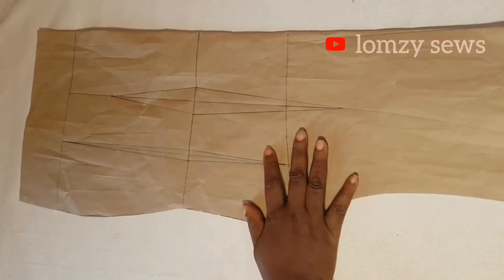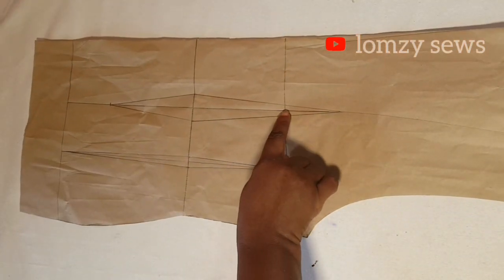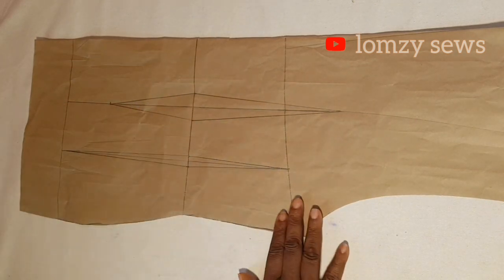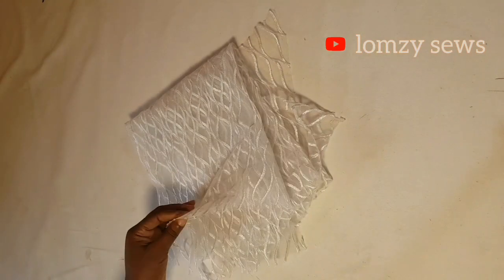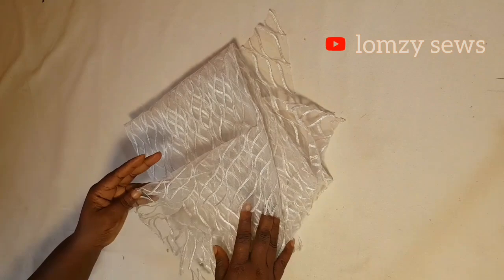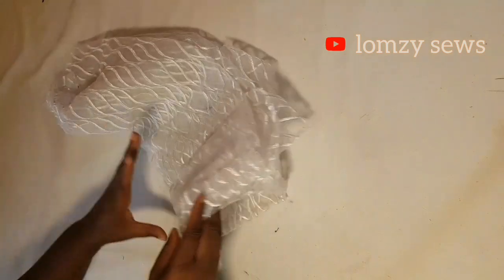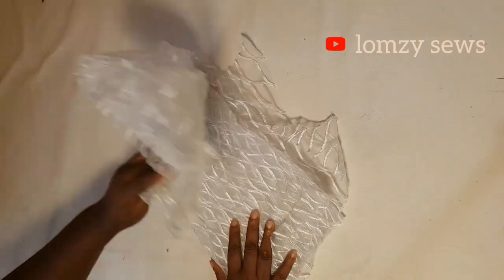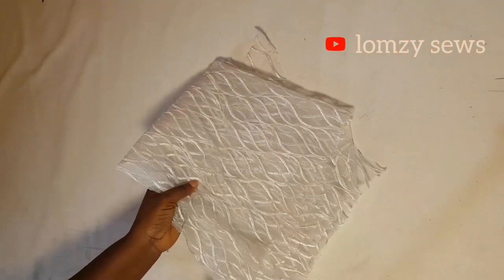This is the back. I will go ahead and trace it out and then cut it from my fabric. I will be using this lace fabric to sew this. If you want to sew this, you can use one and a half yards for the lace and then one yard for the mesh illusion fabric.